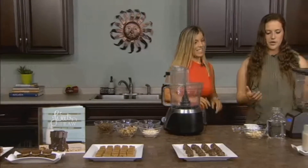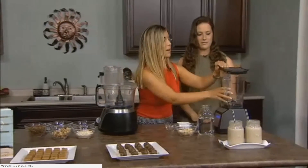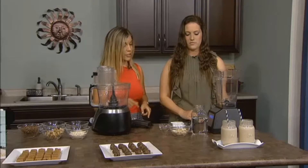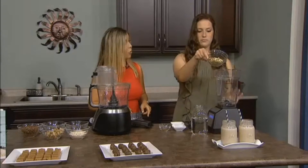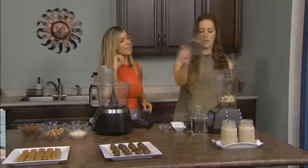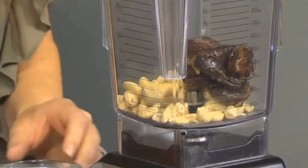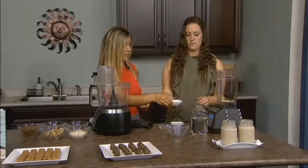This is pretty simple. We blend everything into one blender. I'm going to have you add in some cashews — that's a half a cup of cashews. We're going to add some pitted medjool dates, and that's going to be our sweetness, but again, high in fiber, so we don't have the blood sugar spike. We're going to add a little bit of salt.